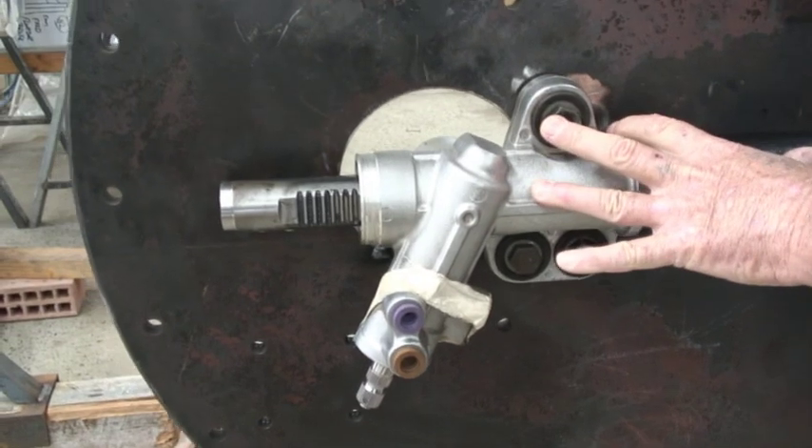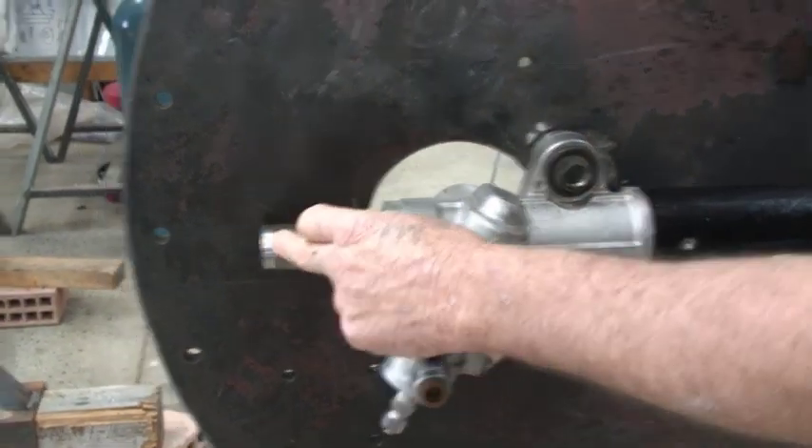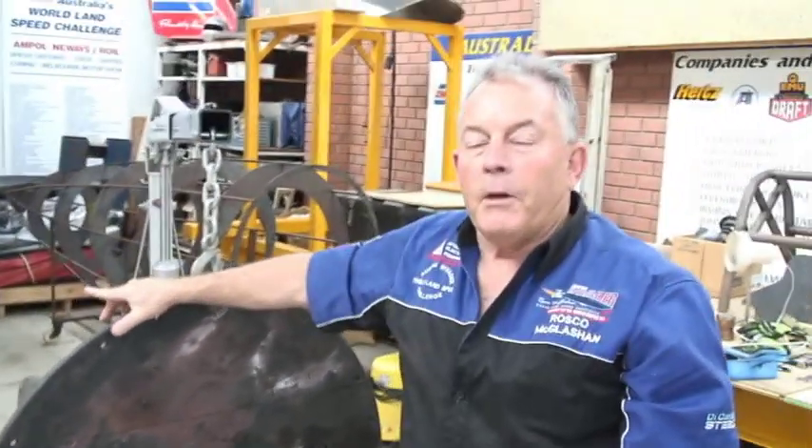This has been — it's off our Isuzu truck, it's inverted, it's upside down. And then the drive is taken from both ends of this, through to the front, onto our steering mechanism over here.